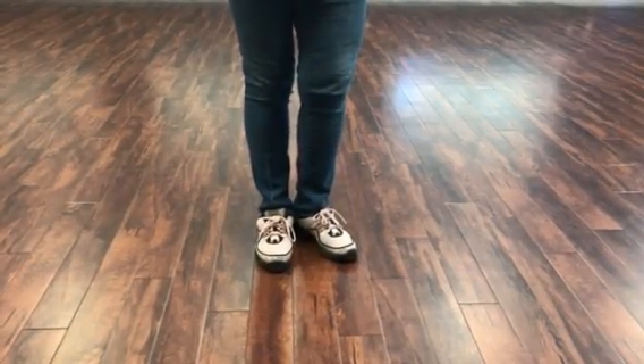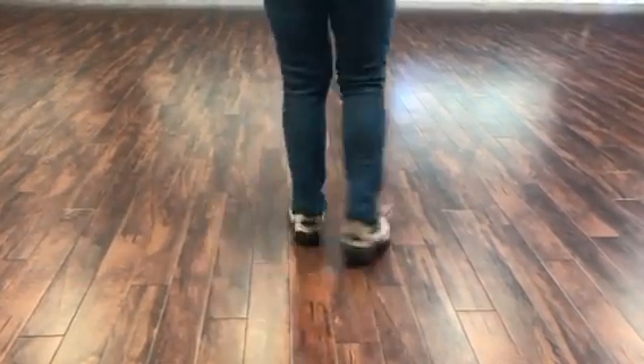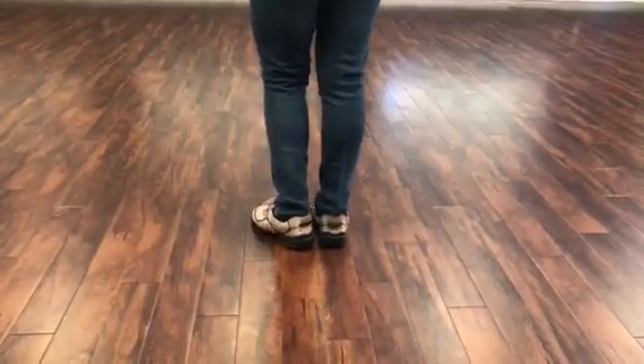We're going to go ahead and do Honky Tonk Cumbia. I'm going to turn around and I'm going to walk through this with you.